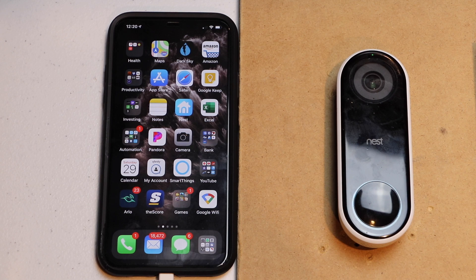Hello, this is Chad. Today I'm going to be changing my Wi-Fi network on my Nest Hello. Let's get started.